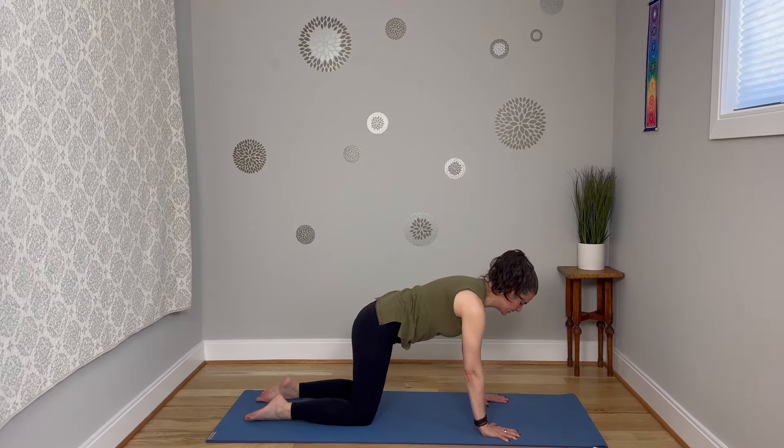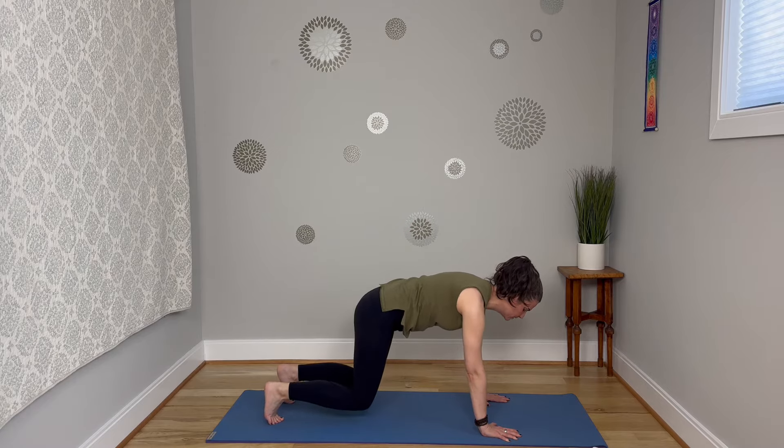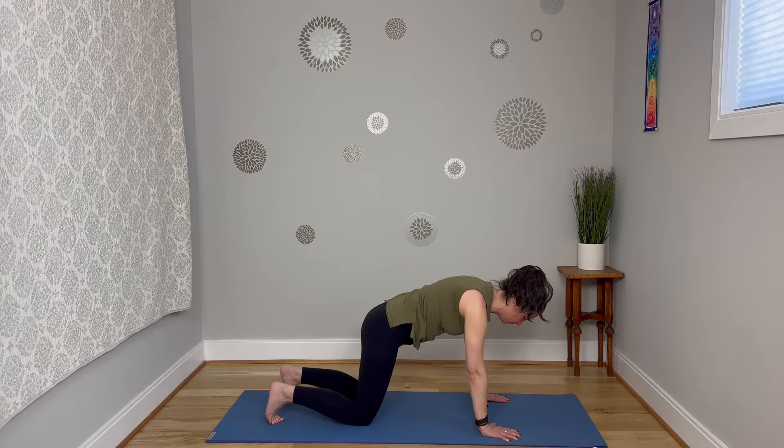You can stay right here with that core engagement. Or if you want, you can tuck the toes under and see what happens if you lift the knees off the mat, maybe just an inch or two — that's going to make it harder. Everything is going to shake; that's okay. Keep the back of the neck long, the jaw relaxed. Five, four, three, two, one. Beautiful — knees come down if they were lifted.